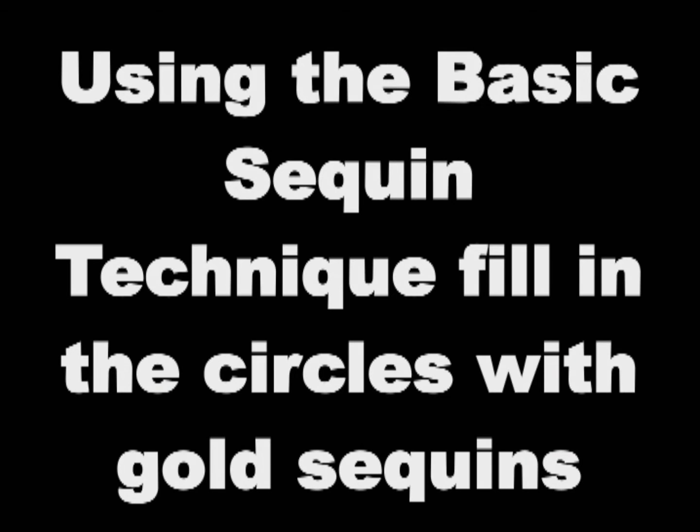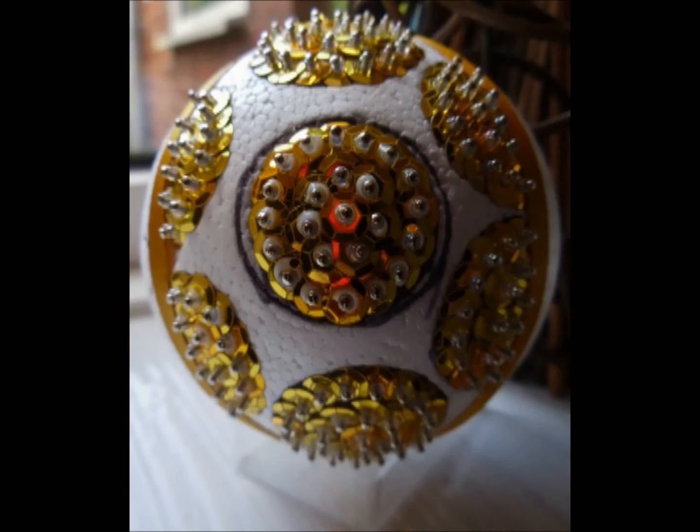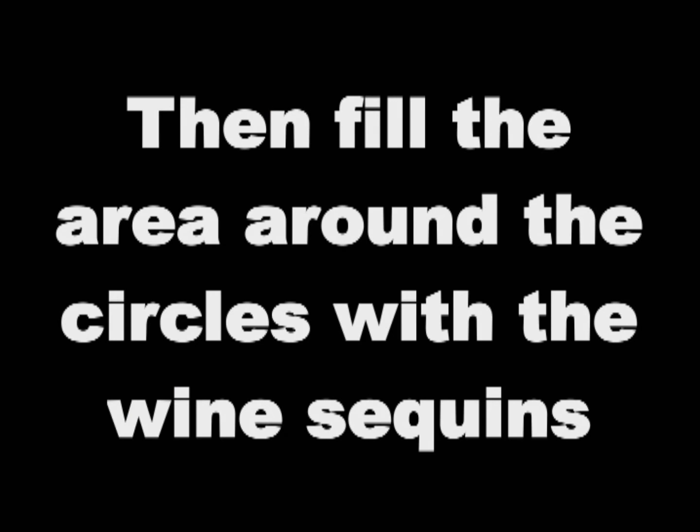Using the basic sequin technique, fill in the circles with the gold sequins. A link to the basic sequin technique instructions is below in the description bar. Then fill the area around the circles with the wine sequins.